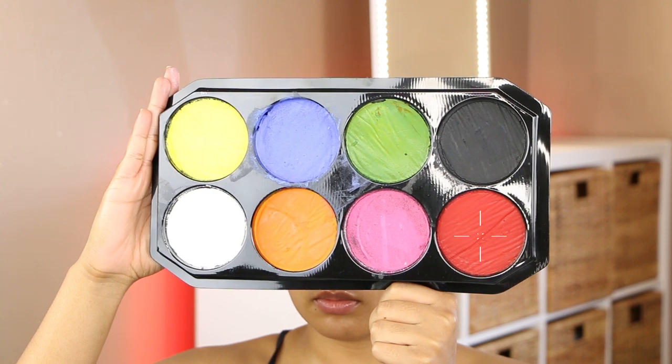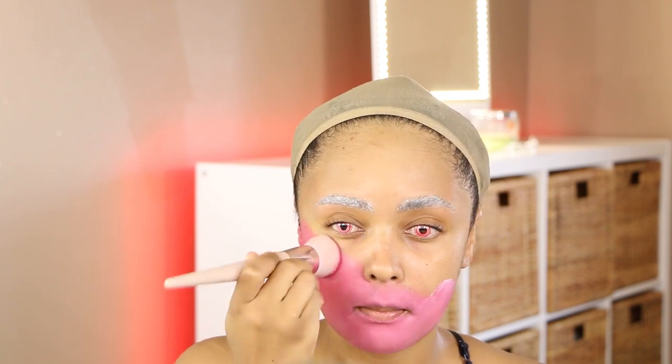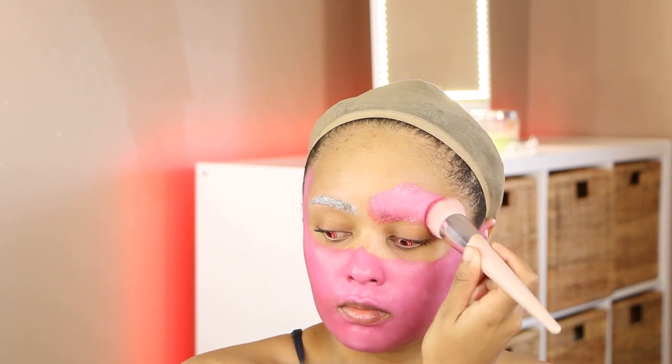Hey fam, let's jump right in. I threw on some contacts and glued down my brows. Now we're going to move into this face palette. I got it a long time ago at Michael's. I'm taking the red, black, and white shades first — mixing the red and white together and working that all over my face, neck, shoulders, and a little bit on my chest with a foundation brush.